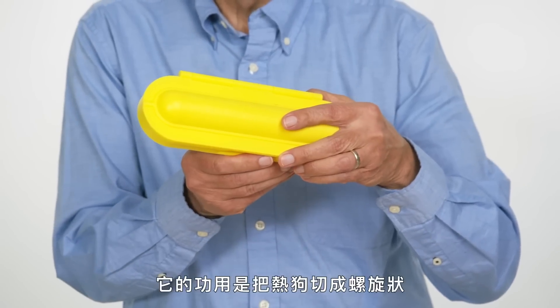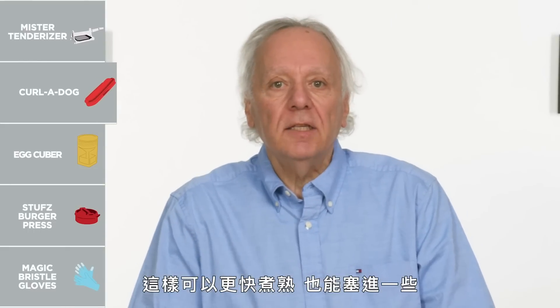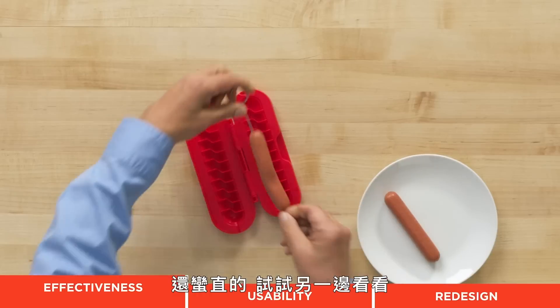Curl a dog. Its purpose in life is to spiralize a hot dog so you can cook it more effectively and also stuff it with things. Doesn't that look delicious? Gonna place the skewer through the hot dog.